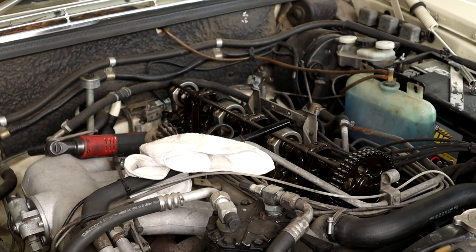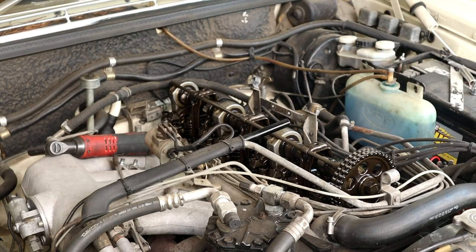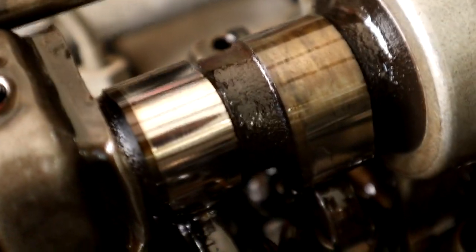We'll have a good old look at the condition of this cam. So you can see the cam lobes are in really nice shape, all the way along. It looks like it's in lovely shape actually. Look at that - not bad for a 50-year-old motor. So that's good.